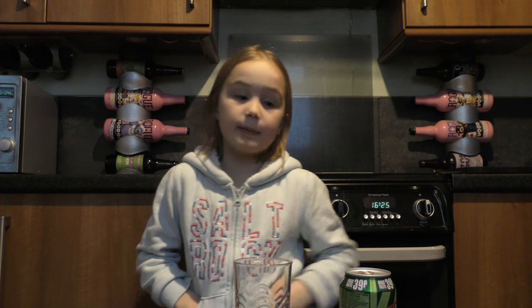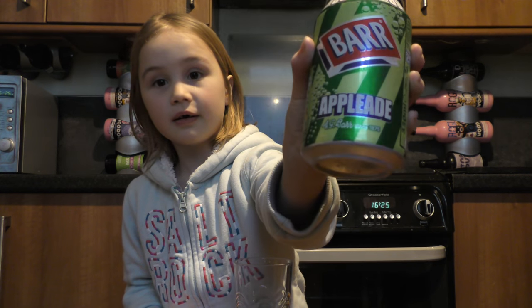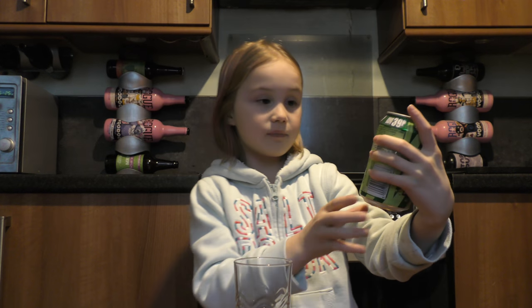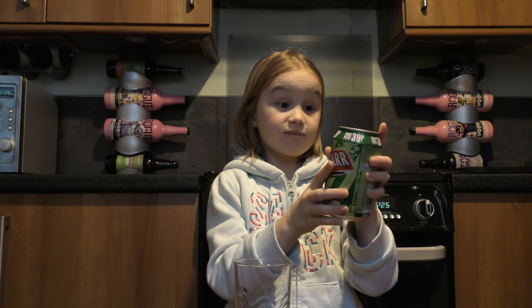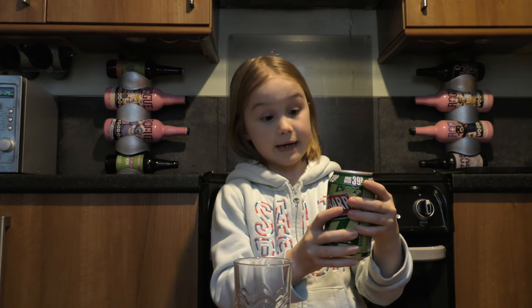Hello guys, welcome back to Annabelle Gaming. Today we have Bar Apple Aid, and it looks really really good to taste.